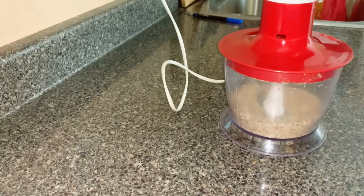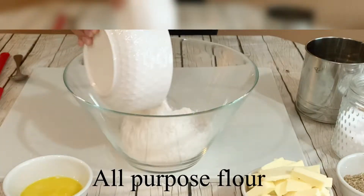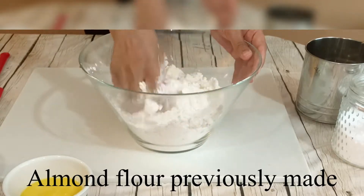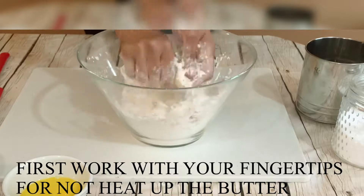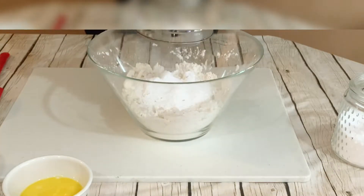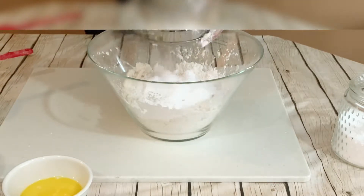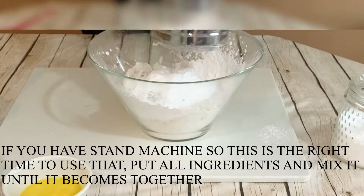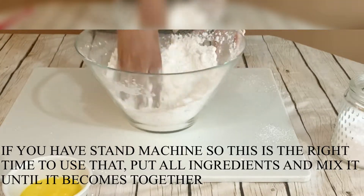Now for the second step, we need to make our dough. I put flour, almond flour, and chilled butter together — you have to use chilled butter, not room temperature. Here I'm adding powdered sugar. You can use normal sugar, but I had powdered sugar so I'm using that.